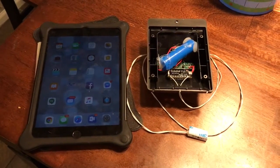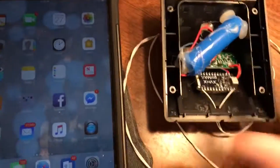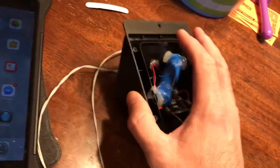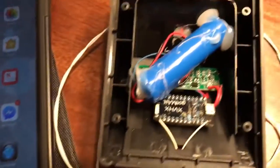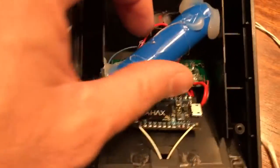Greetings Hackster and MEGR3171 students. I've got a LED solar light setup that normally has a motion sensor, but the motion sensor has been disabled. I connected a Particle directly to the battery essentially.